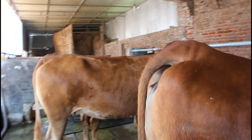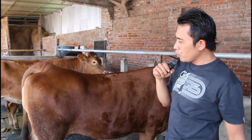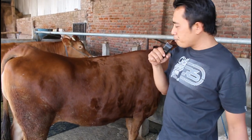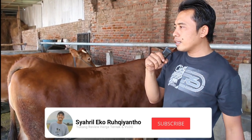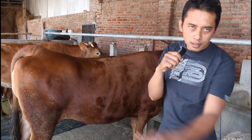Untuk breeding itu berapa tahun, Mas? Untuk breeding, sapi hinduan siap breeding itu kurang lebih minimal 1 tahun setengah sampai 2 tahun, itu harus sudah bisa di-breeding.